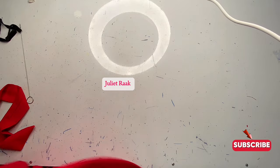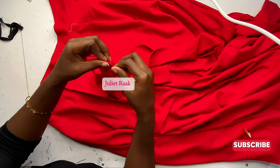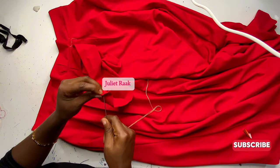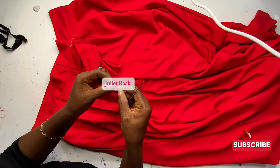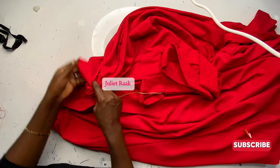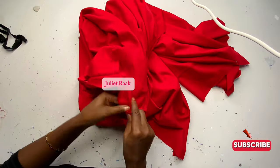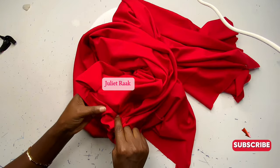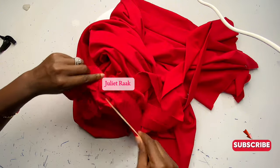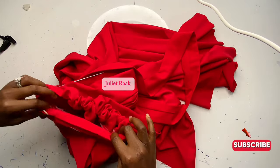The next thing is to fix the strap through the waistband. I hope you're enjoying this video and learning something. Please give it a thumbs up, subscribe if you haven't, and share the video. Leave a comment about any complications you faced following the tutorial. I'm threading the strap through the band now — I don't have a safety pin so I'm using a large needle, which works just as well to bring the strap out through the waistband.